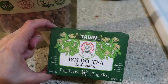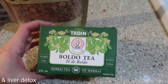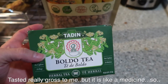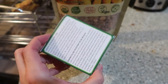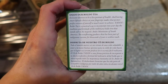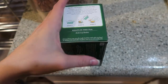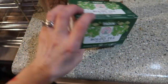I also got boldo tea because a friend at work told me it's really good for digestive issues. I'm going to give it a try — it smells really weird, very medicine-y, so I don't know if I'm going to like it, but I'll just gulp it down. You should look up the benefits if you're interested; I know it's good for digestive issues and a bunch of other stuff as well.